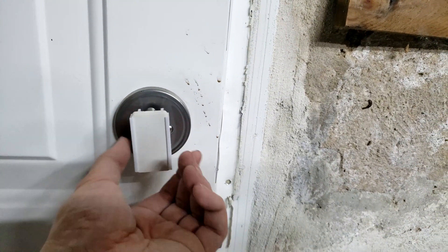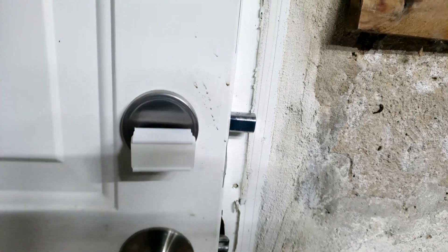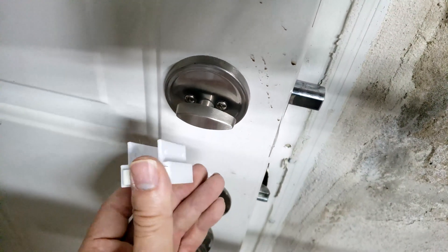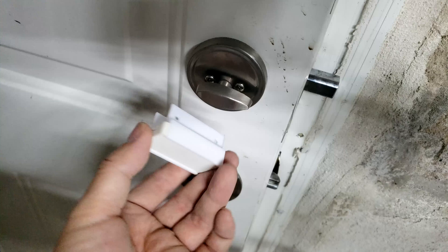There you go, you can see that it's blue blinking to let you know that it's tilted. It has an accelerometer built in as well, so that way you know if it's being jolted or not, and that's very important to know whether my lock is being tampered with or not.